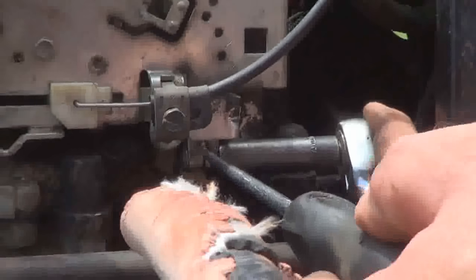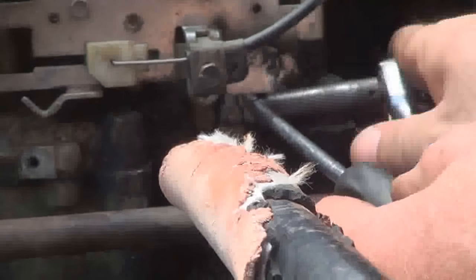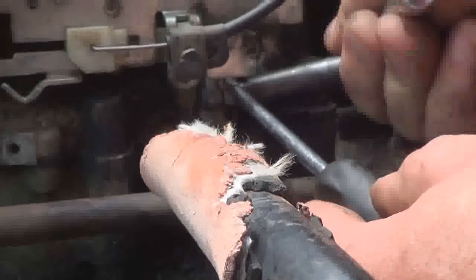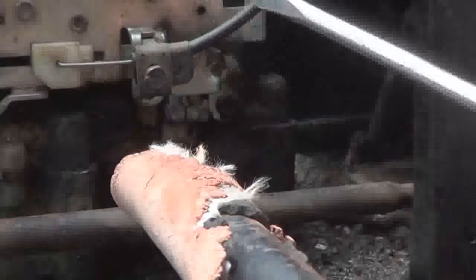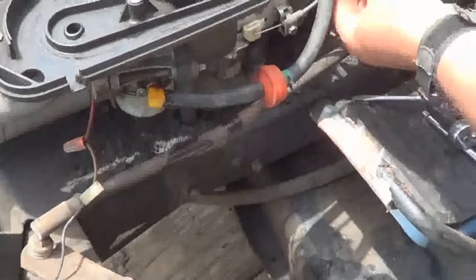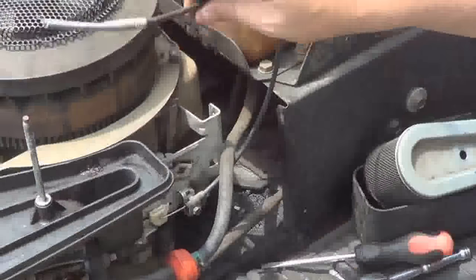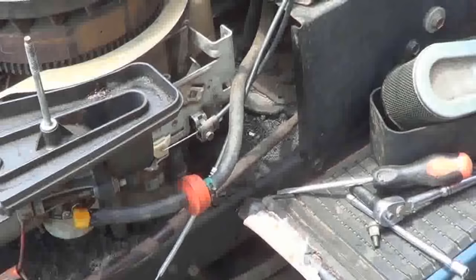You loosen that up a little like so, turn that, put the bottom out like that, and while you're holding it, tighten it back up real good. Do not do this while the motor is running. Then you have to hook all your cables back up, your gas and stuff, and any cables you removed. This is already removed because it runs a separate choke with the thing built in.